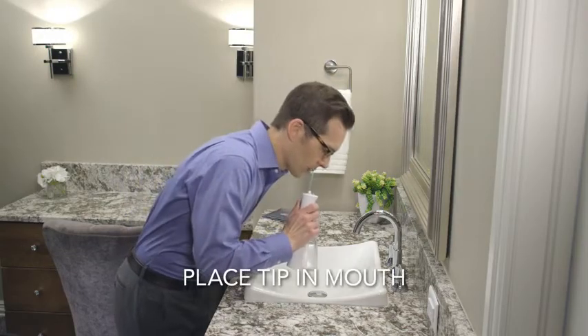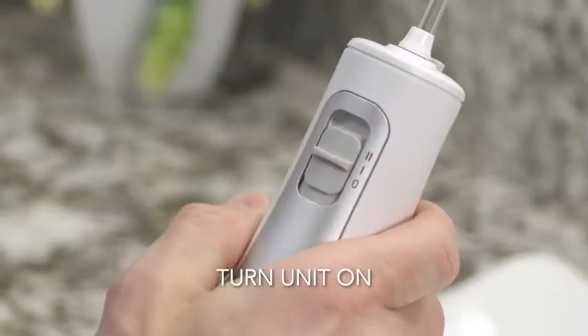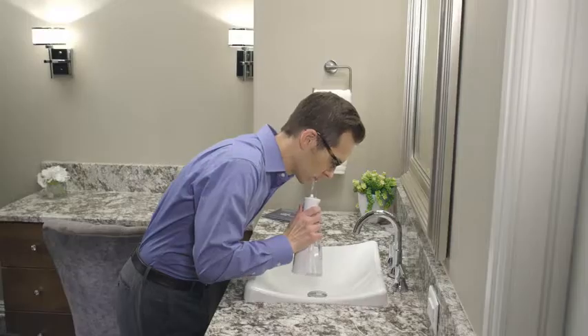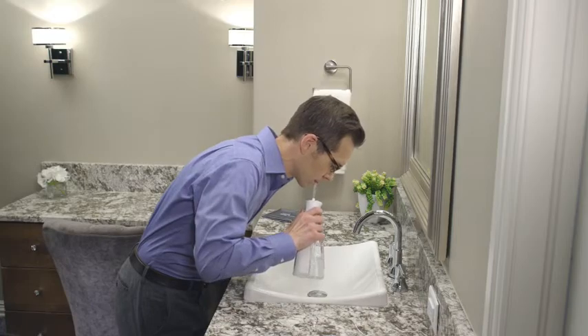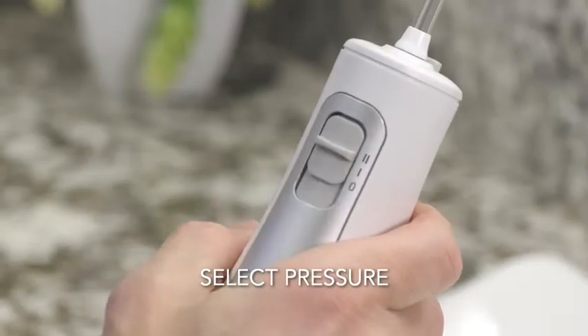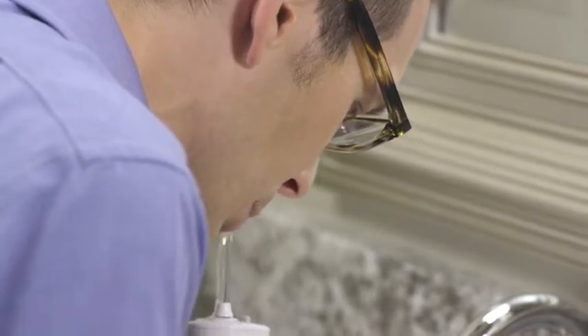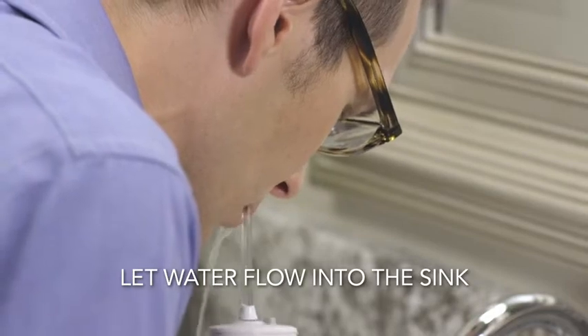To start water flossing, place the tip in your mouth, lean over the sink and slide the pressure switch to the lowest setting. Turn the pressure to the setting that feels most comfortable to you. The Cordless Freedom has a low and high setting. As you floss, close your lips enough to prevent splashing but still allow water to run freely from your mouth into the sink.